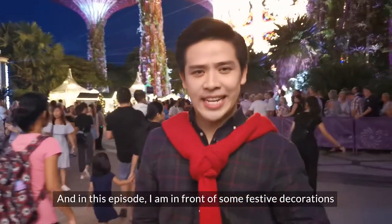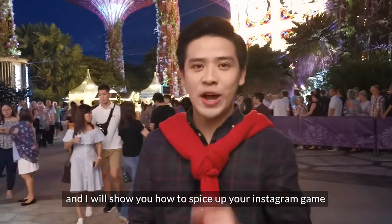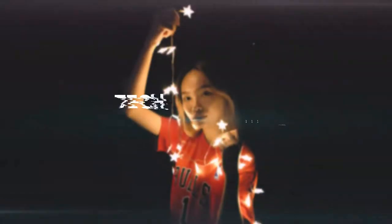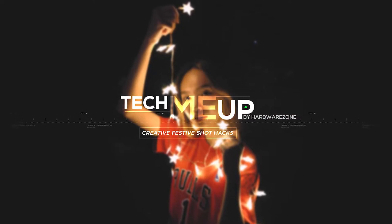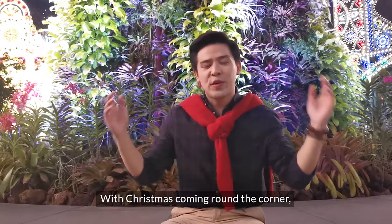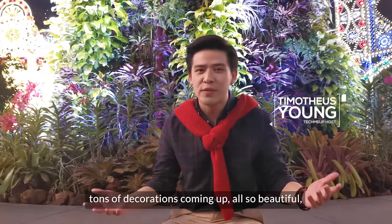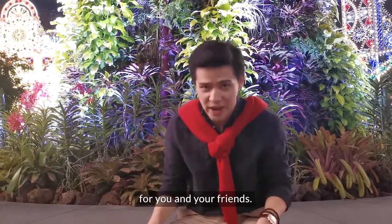Tease the season to be jolly! In this episode, I'm in front of some festive decorations, and I will show you how to spice up your Instagram game just in time for the festive season. With Christmas around the corner, tons of decorations coming out — all so beautiful — it sounds like the perfect Christmas photo opportunity for you and your friends.